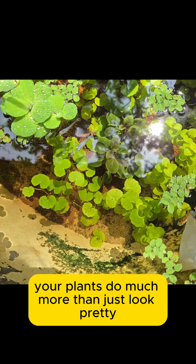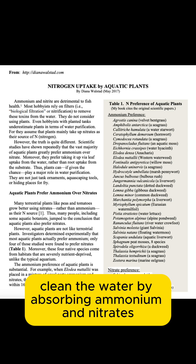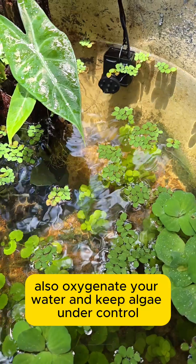In a low-tech planted tank, your plants do much more than just look pretty — they're the real MVPs. Plants clean the water by absorbing ammonium and nitrates, mentioned in part 2 of this series. They also oxygenate your water and keep algae under control.